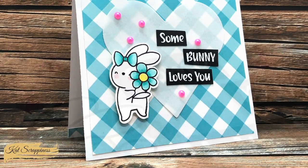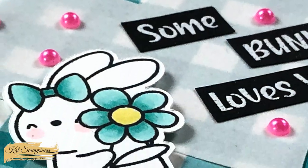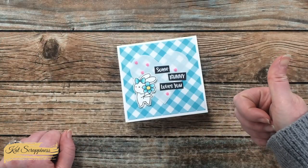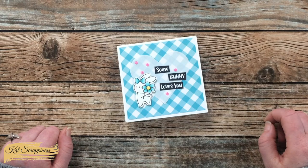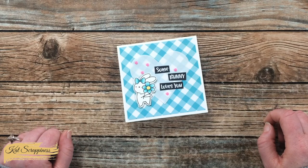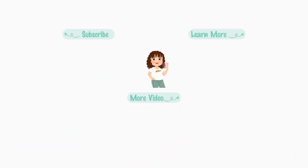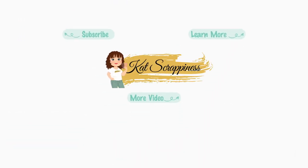I hope you enjoyed seeing how I put together today's quick and easy card. If you did, as always a thumbs up is appreciated. Until the next video, I hope you're all having a crafty day! Thank you so much for watching all the way to the end — I hope you'll consider clicking on one of the videos or playlists linked above, and if you're interested in any of the products or tools I used today, I have links in the description box.